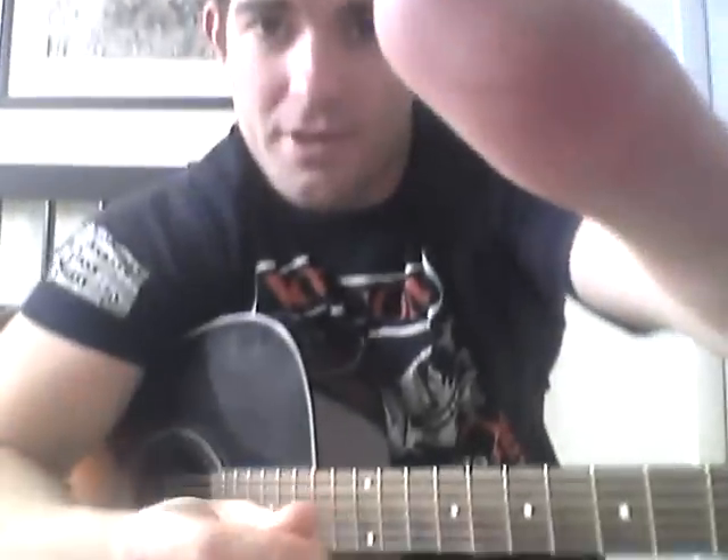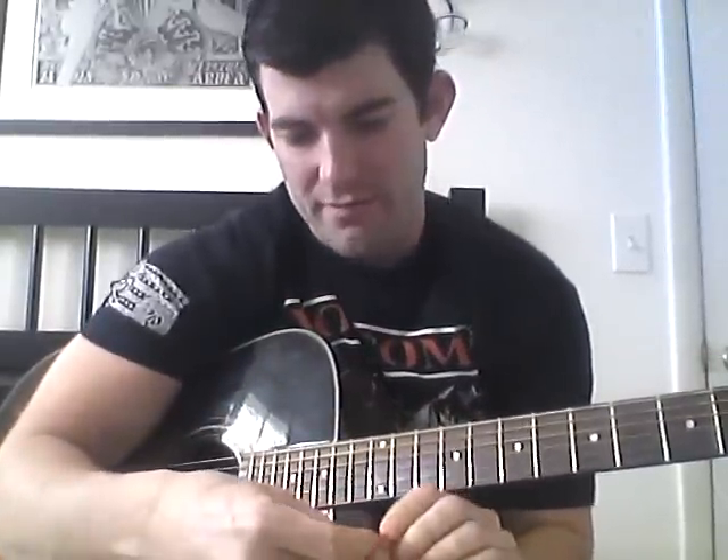There are a couple different ways to do it. First off, what I've got here is a Dunlop Thin Pick, and that's what I usually use for playing guitar. It's actually 0.50 thickness. Basically when I hold the pick, there are a couple different ways and I'll show you how right now.